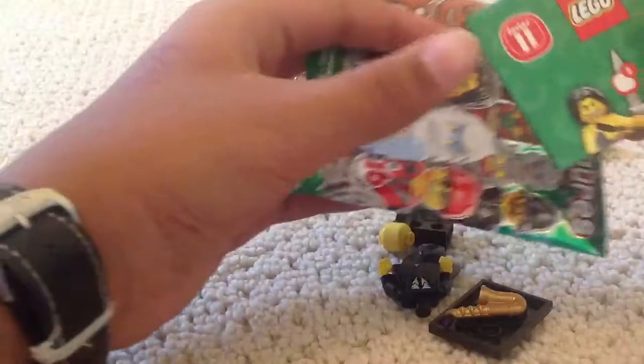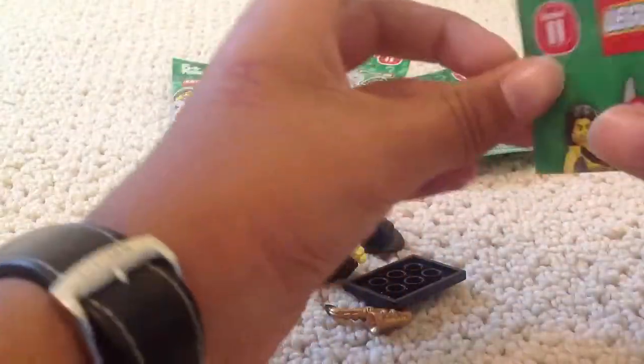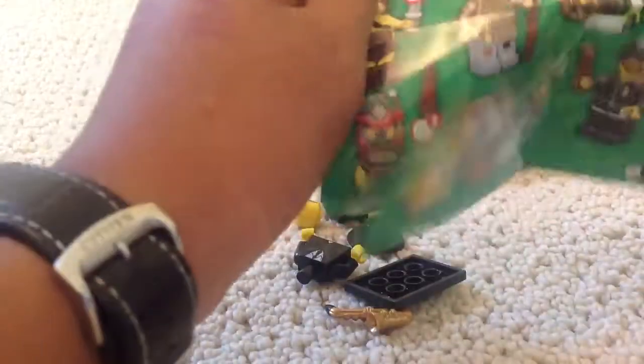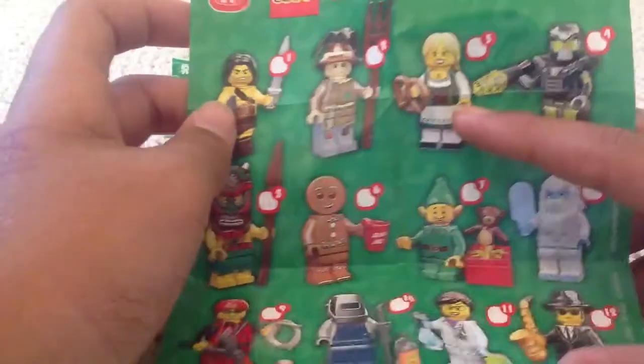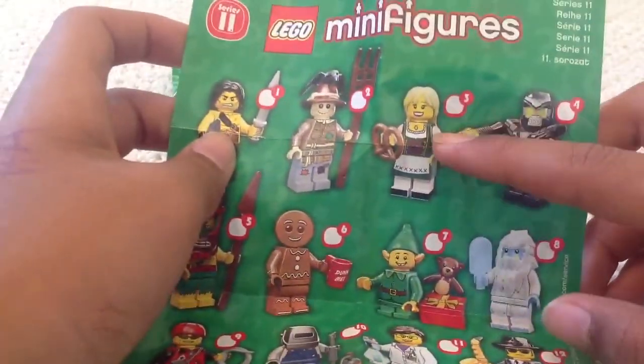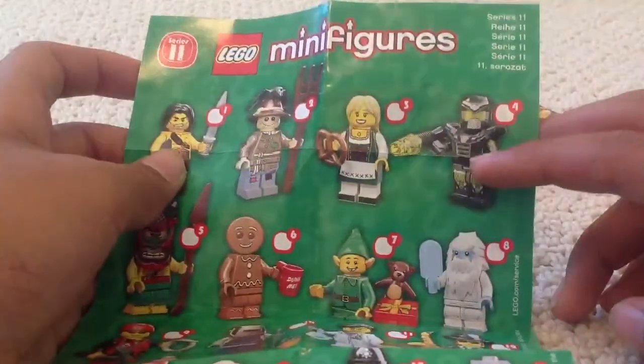Saxophone Player. He is a rare one, I've heard. Anyway, let's take a look at the pamphlet. The Barbarian, Scarecrow, Pretzel Girl — partner to the Lederhosen Guy from Series 8.